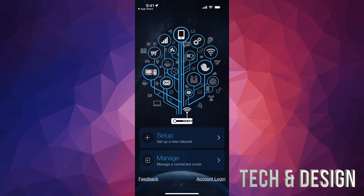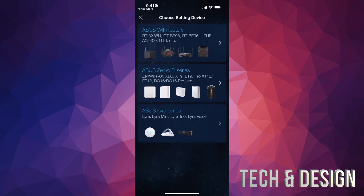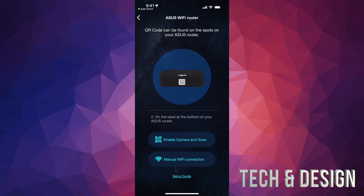Now we're going to set this up. We can set up a new network, which is exactly what we're going to do, or we can manage a connected router. Tap on 'Set up a new network.' It's going to ask what we're doing — we're doing an ASUS Wi-Fi router, so that's the first option. If you have any other router type, choose the appropriate one. Then it'll prompt you to scan — on the back of your router you'll see a QR code you can scan with your camera.